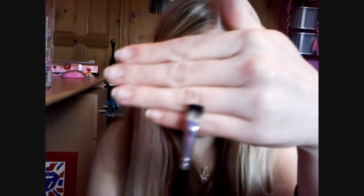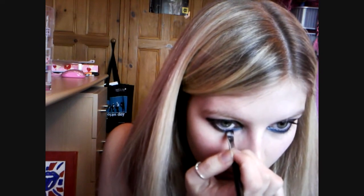Then take a flat-ended makeup brush. Again, take the 120 Palette, and we're going to take this electric blue here — just dab it onto the end of the brush. Just going to bring this in the inner half of the eye, or the bottom. Blend it in with the black, and then take a little bit of the black again, just to make sure it nicely blends in.